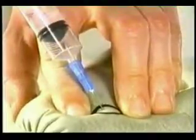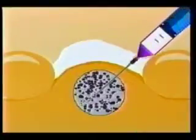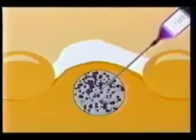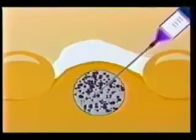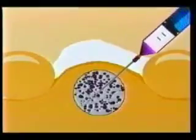The needle is advanced into the target and the plunger is retracted to create suction. Then the needle is moved back and forth, taking care to keep the tip inside the boundaries of the lesion. 15 to 20 excursions are done routinely before the suction is released and the needle withdrawn.